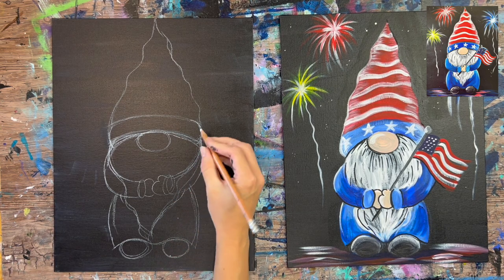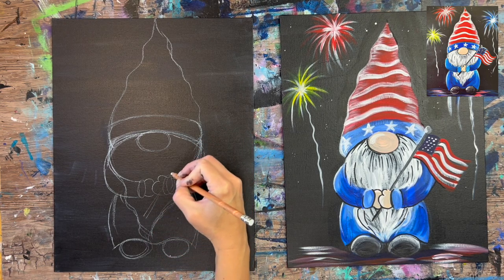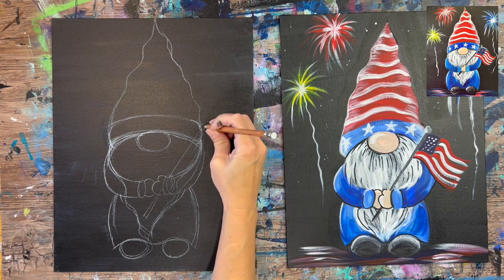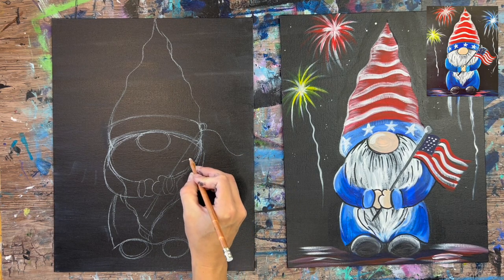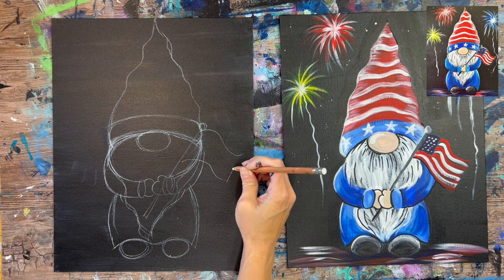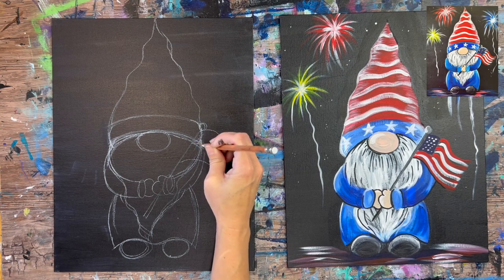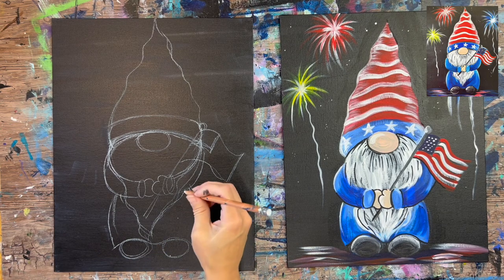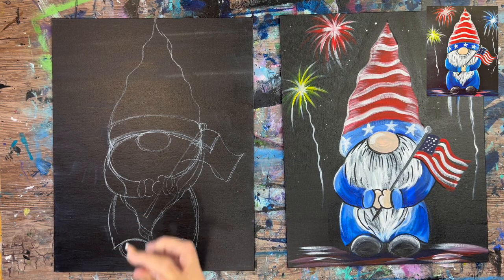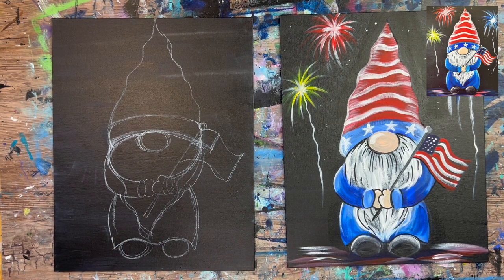Then I'll go ahead and draw the flag. He has a flag in his hand. The pole is going diagonal to the upper right. The top circle part is at the upper area of the bottom of his hat. I did two wavy lines for the top and bottom of the flag, with a vertical line on the right. The upper left part of the flag is where the dark blue portion is. I'm not going to draw the stripes in — I'll paint those in individually. And now we have our gnome drawing finished.